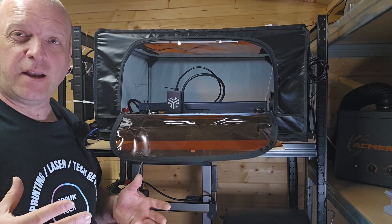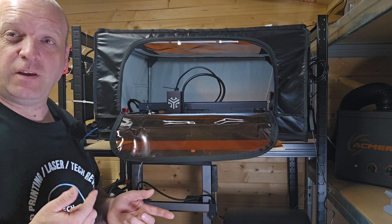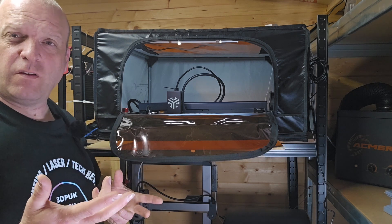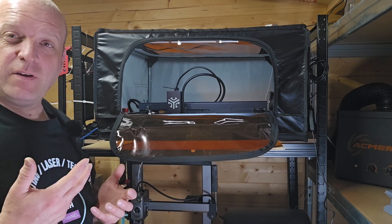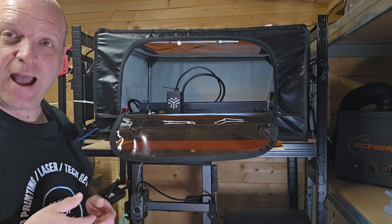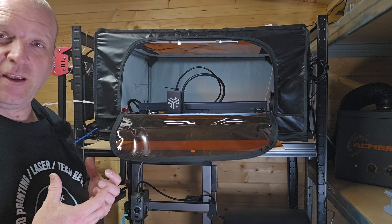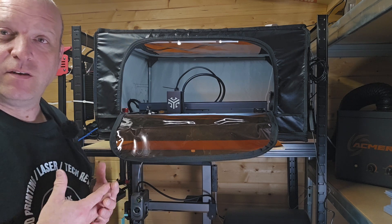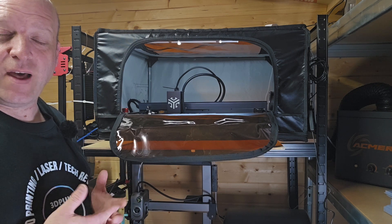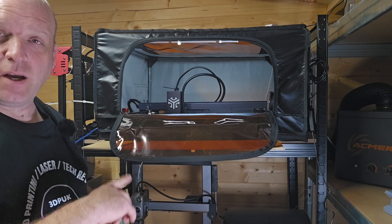Hey everyone, Phil from 3DP UK Tech channel. Today's video is on the ACMA P2 33-watt laser. This is a follow-up video — I previously put out a video a few months ago, so do head over and check that out. I also have a written article on this, so if you want to see any of the information, settings and projects that I did, check out the description for that.